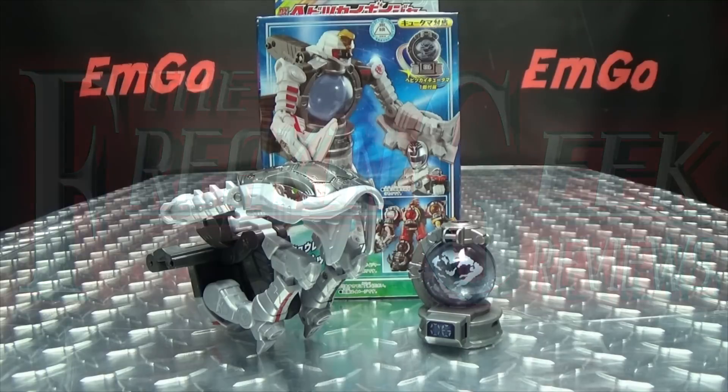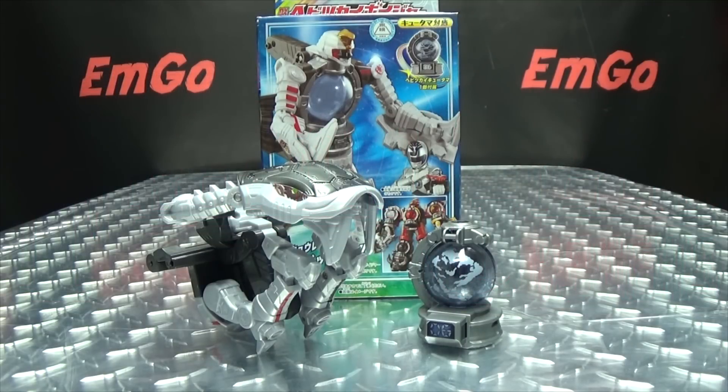Hey, what's up, my peoples? Zemgo here, the freaking geek himself, and today we will be reviewing the Q-Ranger DX Habitsky Voyager.